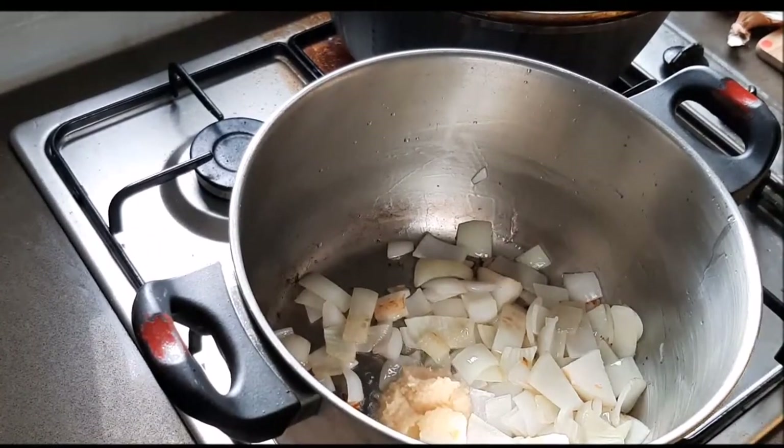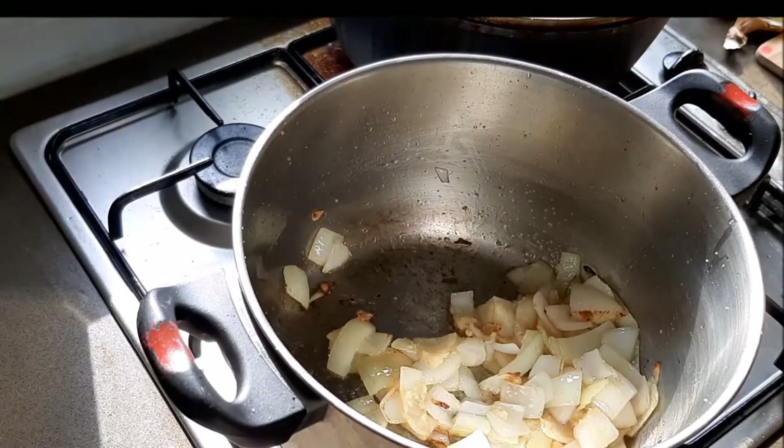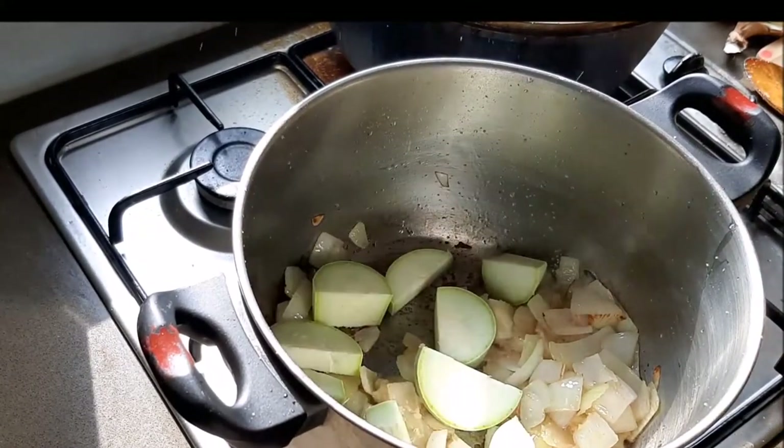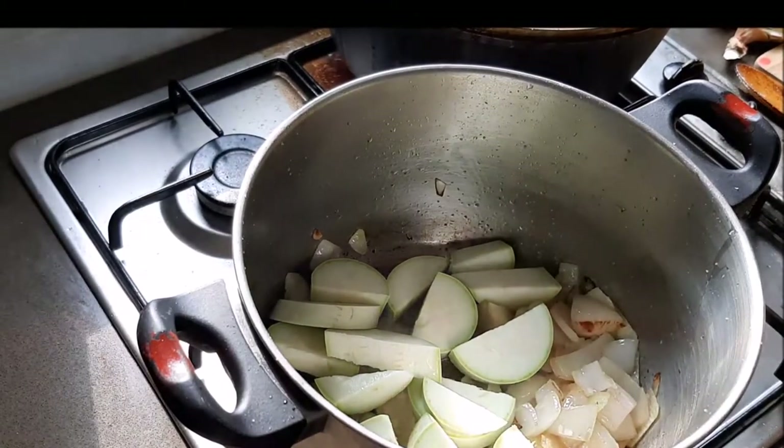Now we're going in with our garlic. You can never have enough garlic — it's a great basis for any dish. Let it become fragrant without burning.